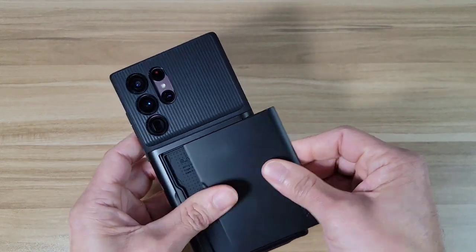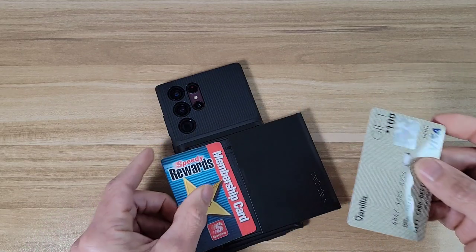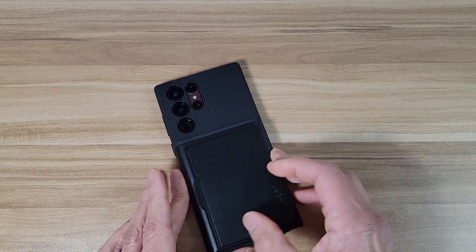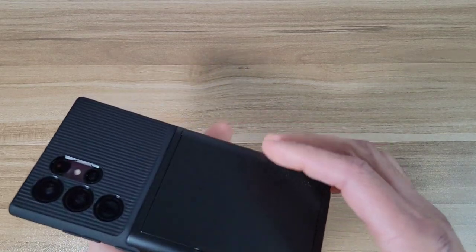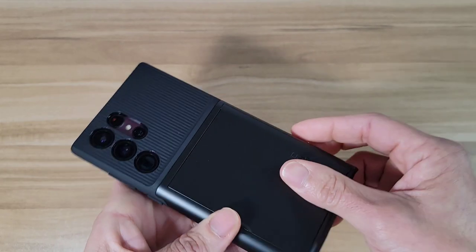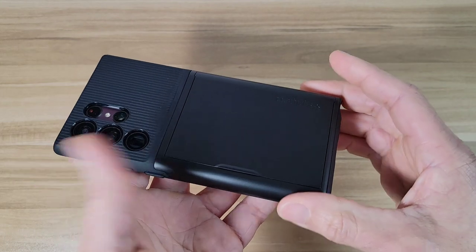Alright, let's check out the credit card slot — let's go ahead and grab a couple of credit cards and see how it works. Okay, there we go — it does click into place when you close it, so it's not going to fly open and you're not going to lose your credit cards. It snaps into place pretty nicely.